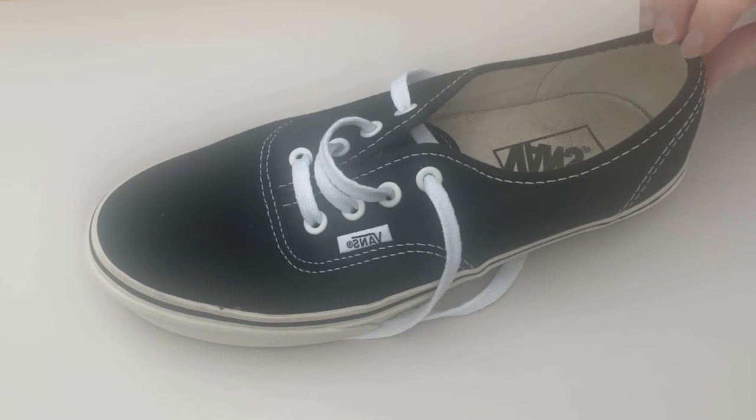Here's why I believe that Vans are not suitable for the gym and why wearing the right sports shoes is going to be better for your foot health.